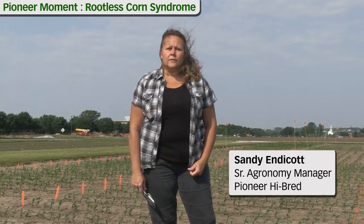Hi, I'm Sandy Endicott. I'm a senior agronomy manager with Pioneer Hybrid and today we're going to do a little in-field discussion on rootless corn and we're going to compare that to what a good healthy root system should look like.